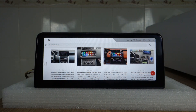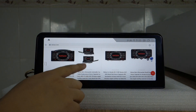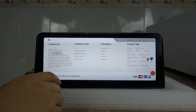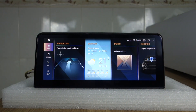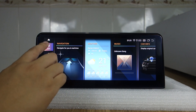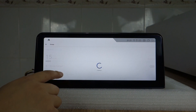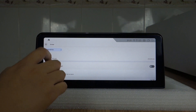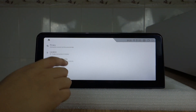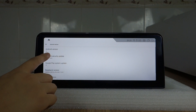This is our latest head unit for Land Rover, Volvo. If you have any more questions, please visit our website and contact us. This is built-in Wi-Fi and storage, total 256GB. You can check the Android wireless 12.